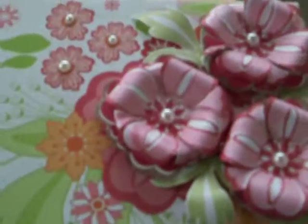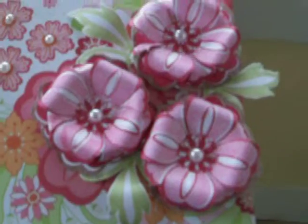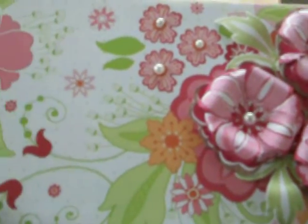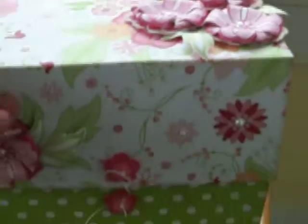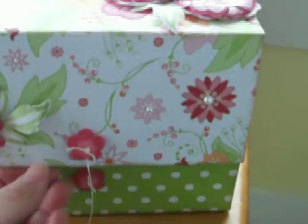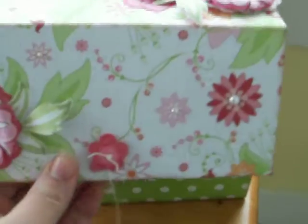Let me show you the top — three more flowers, some leaves, some gems. This paper's just so pretty. It's going to make a cute little birthday photo box for somebody.